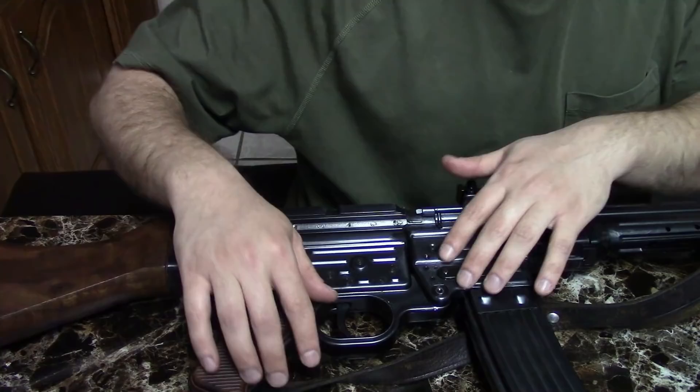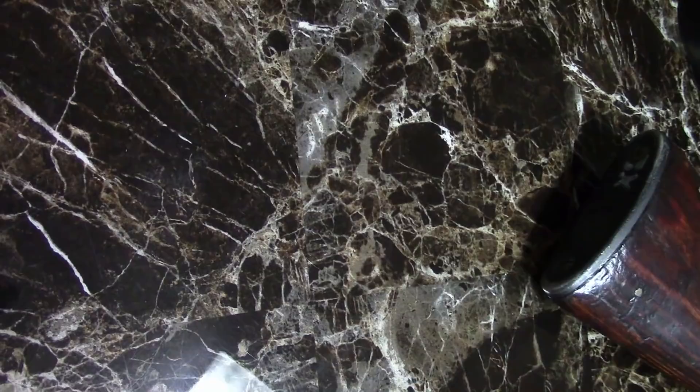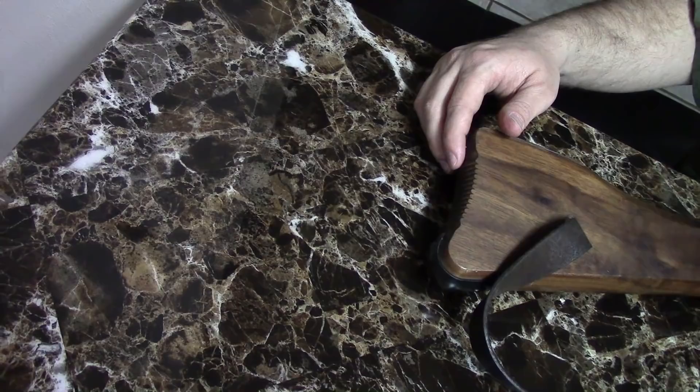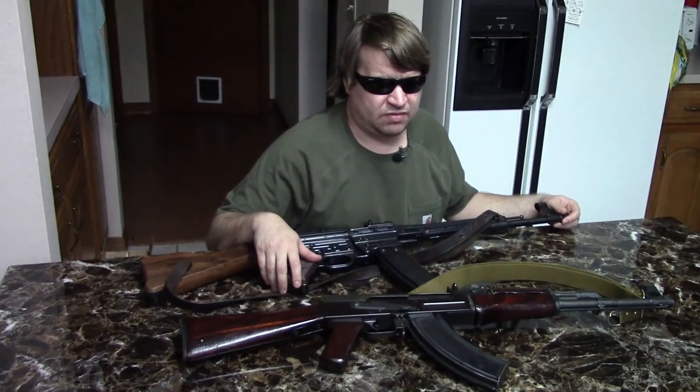Moving back, both have triggers, pistol grips, and wooden buttstock. The STG has the trap door in the back of the buttstock, while the AK has the trap door on the top. They look pretty similar in terms of features and general layout, though the design details are different.